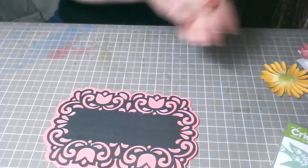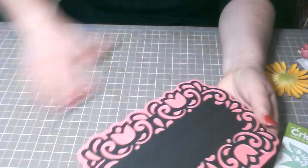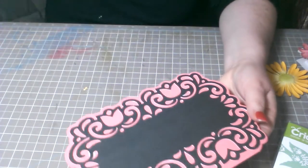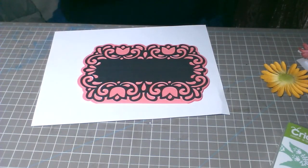Creo que le eché bastante resistol. Me pongo un papel aquí abajo porque cayó resistol — no quiero que se me dañe la tarjeta.